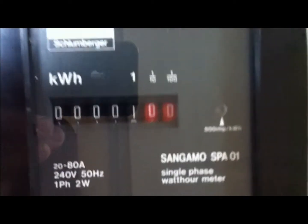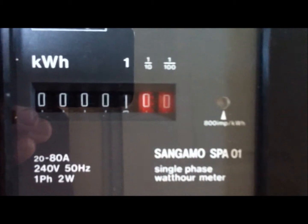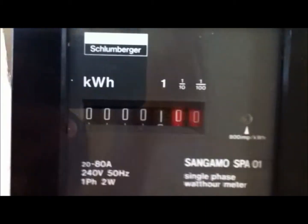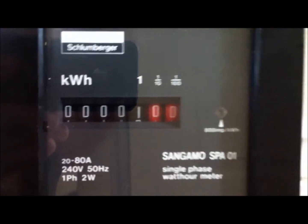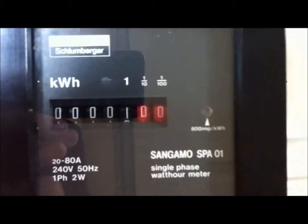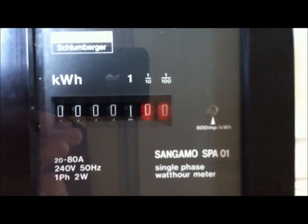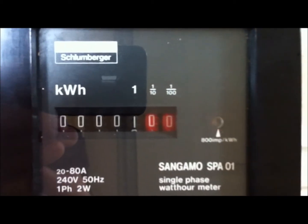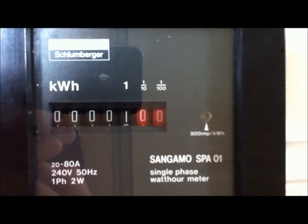I've currently got it connected to a 2.8 kilowatt heater, which is our immersion heater. So I'm going to power on now. And then we'll see the light flash — it'll be 8 flashes per single unit on the display there. Away it goes.